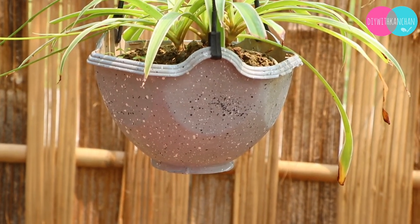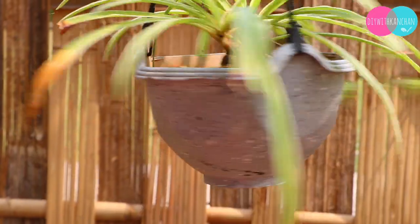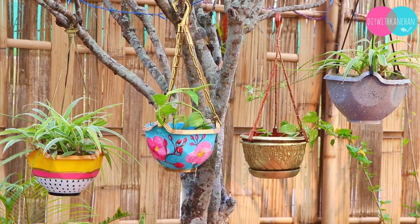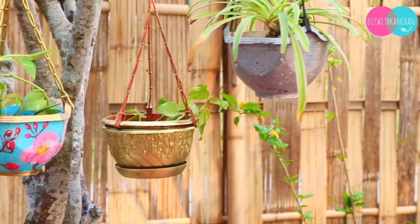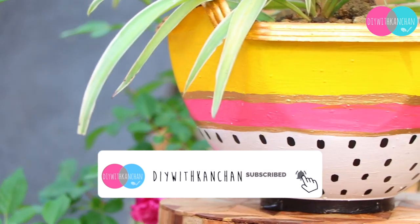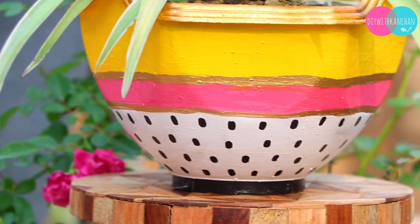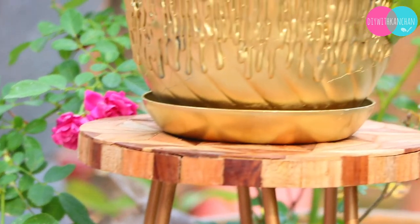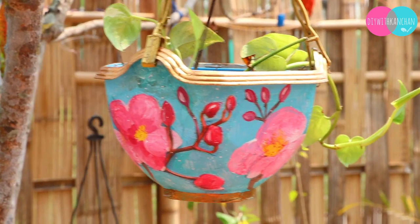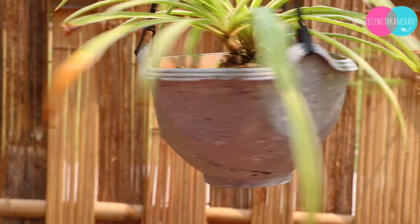And that is it — you can reuse your old planters! Do let me know your favorite planter. If you liked today's video, please like and subscribe to my channel. If you have made something like this, share the pictures with me on my Instagram and Facebook — I would love to see your work. We will see you in my next video. Till then, take care. Bye bye!